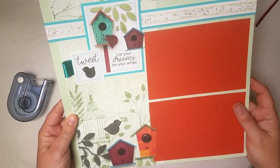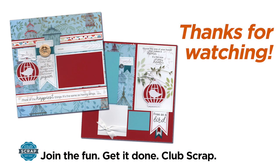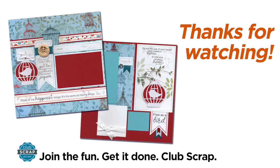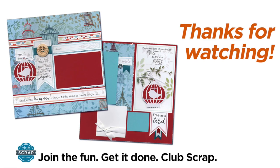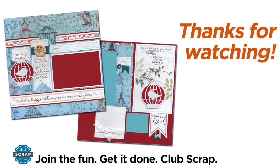Beautiful pages simply done. Now you've got eight layouts and all you need to do is add your photos and journaling. Have fun with Club Scrap's Aviary kit and if you get a chance don't forget to check out the card making tutorial — we're making some really fun cards this month. See you there.